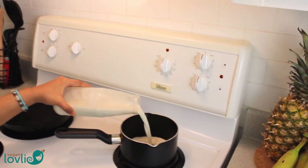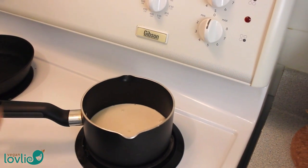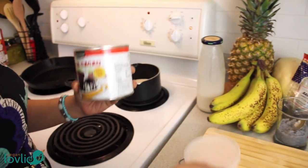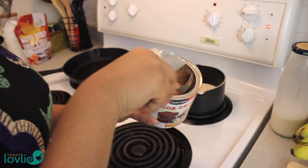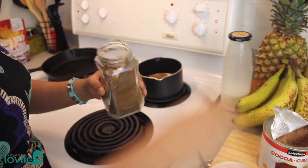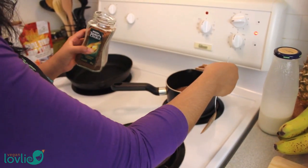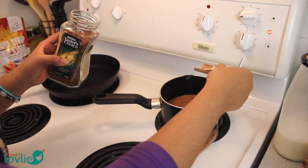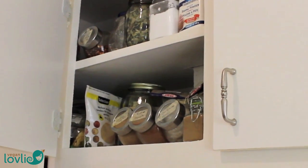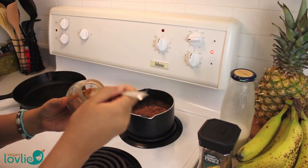Start by adding about 300 ml of homemade oat milk to a pan and set the heat to quite low. I'm just using cocoa powder — a tablespoon or less, about that much. Then just a little bit of instant coffee just for a little bit of depth — just a pinch. Next, I'm going to add a little bit of cinnamon — just a tiny little pinch.